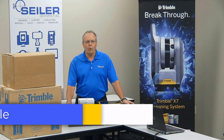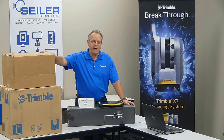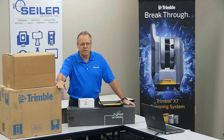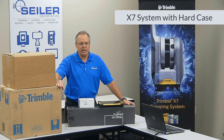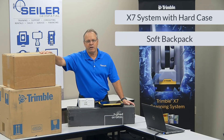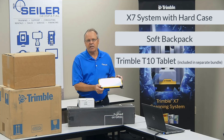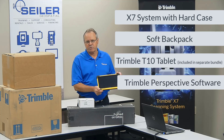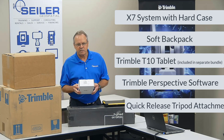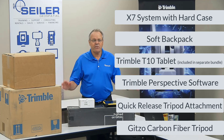Now we're going to go into what you get when you purchase an X7 system from Siler. These are the boxes that your sales representative will deliver to you. The large box is the X7 system in a hard case suspended in foam so it ships extremely well. This box is your soft backpack for carrying your instrument out to the field. We have the Trimble T10 Tablet, which is what you'll use for Trimble Perspective software to capture the point clouds and imagery from the X7. We also have a quick release attachment for your carbon fiber tripod. That makes up everything you're going to get.